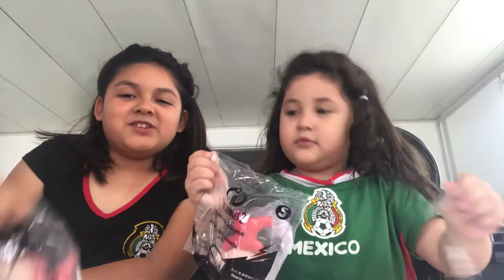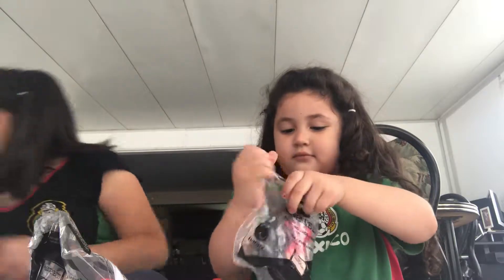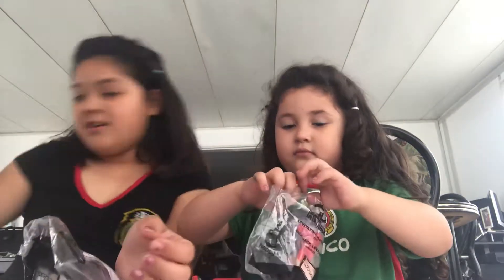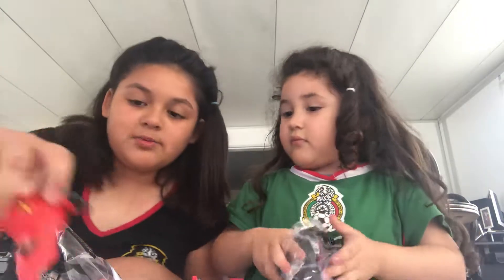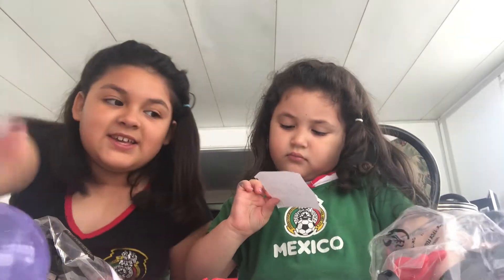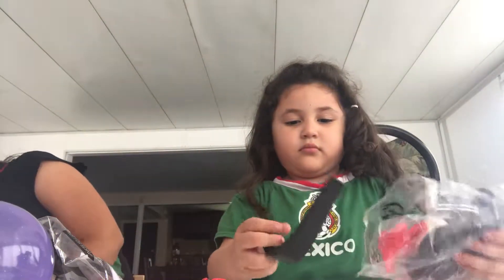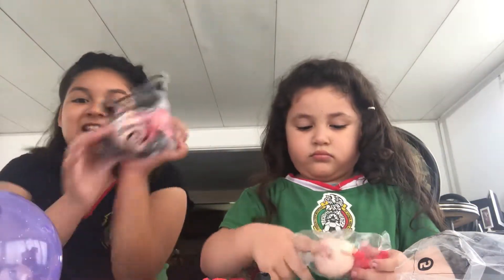Hi guys, today we're going to be opening Jack Jack. In our previous video, we opened this one, we opened Mr. Incredible, and we opened Dash, and we opened Violet, and Dash. But in this video, we are going to be opening Jack Jack.